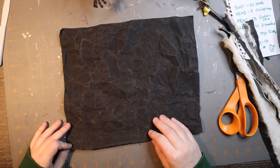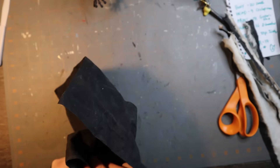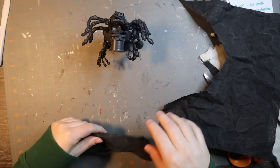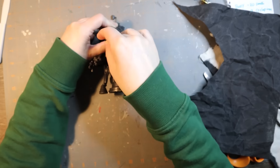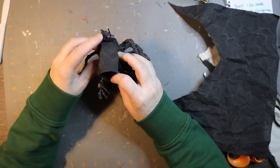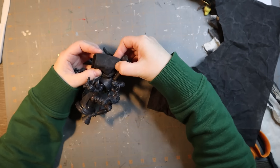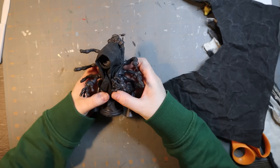So that worked out pretty well. At this point I'm basically just making doll clothes — I'm trying to figure out how to do this, I don't really know, I'm just winging it. Worked out pretty well. I need a hood, and I got a hood. It holds its form really well, so I didn't even have to glue it — just kind of squished it into place.